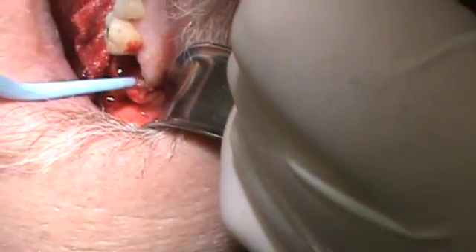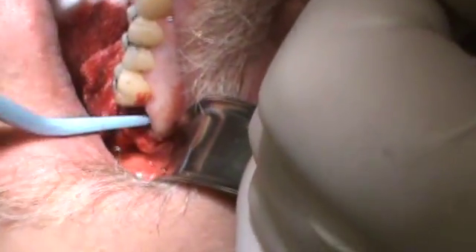Sometimes maxillary molars roll out easily. He's got good bleeding, which is good. Hopefully he won't have a dry socket — I'm always worried about that, but usually you don't get that in the upper jaw.